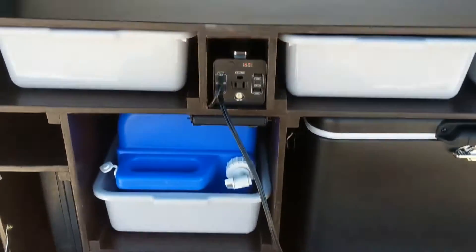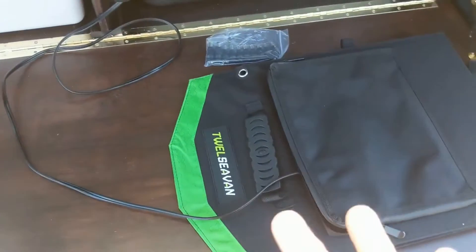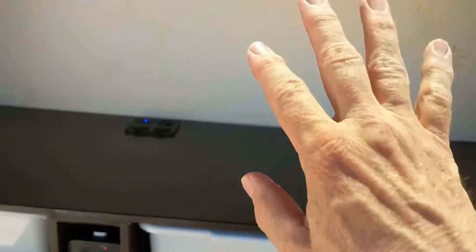Hi everybody, this is John Hill Brands again. I've shown you the video of building this kitchen box, but I have a couple of new things here — my solar charger and my mattress to show you.